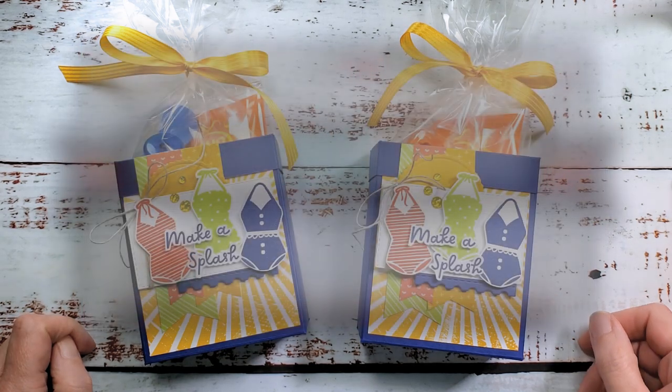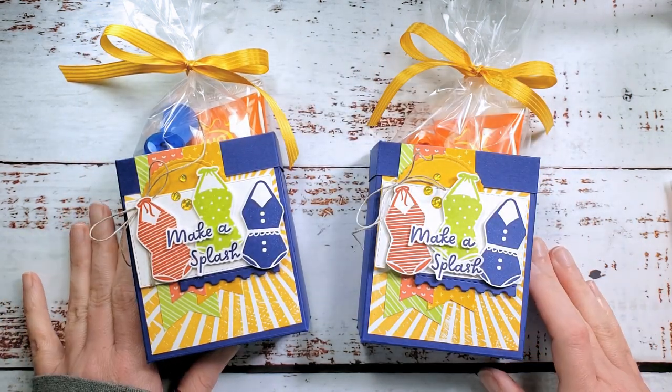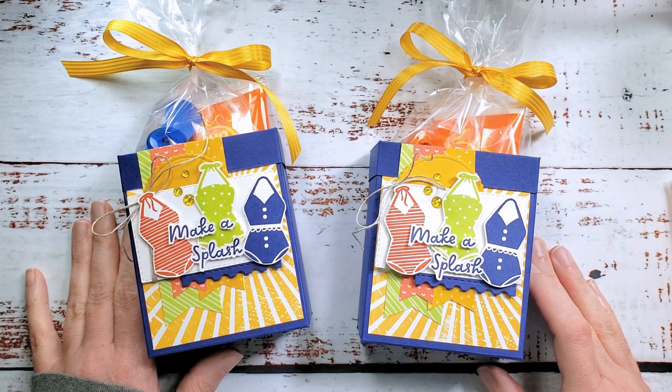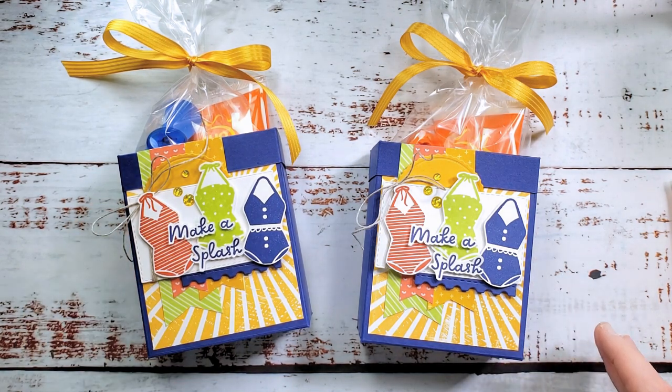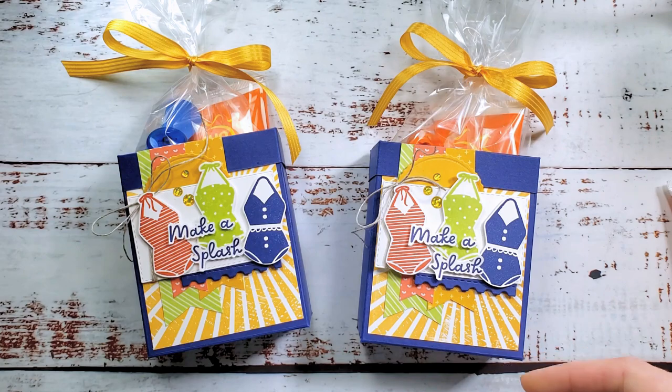Hey guys, Marissa from KitchenTableStamper.com. Today you're watching video 3 in a series of 3 featuring the Sunny Splash and Rays of Light stamp sets from Stampin' Up. These are new in the annual catalog.